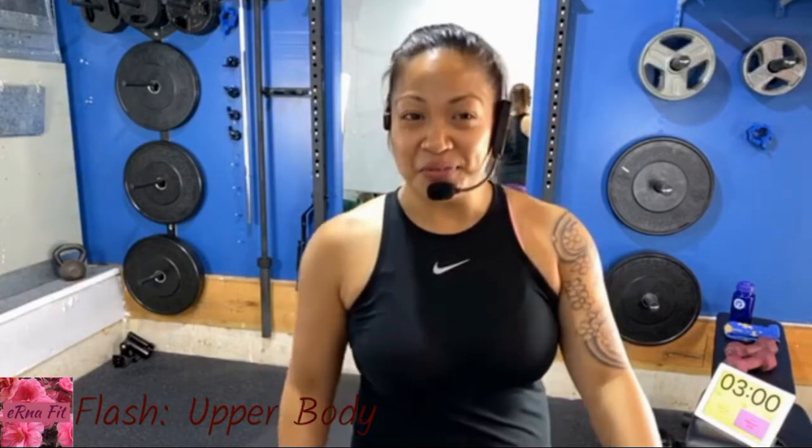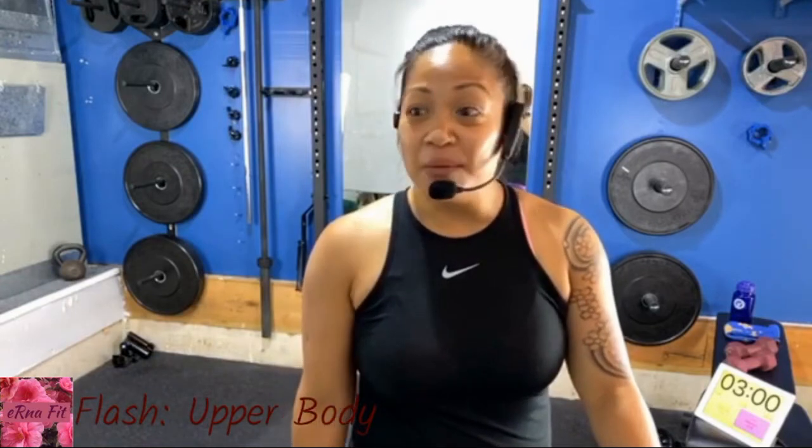Hi and welcome! My name is Erna, and you have found your way here to Erna Fit, my online world of virtual fitness classes. Today we're going to do a 25-minute upper body workout which I call a flash class. All that you need are a set of handheld weights, dumbbells, as well as a mat. Have those nearby — we'll be utilizing those today in our class.